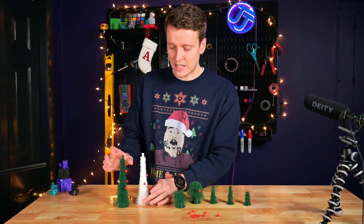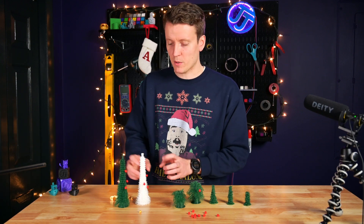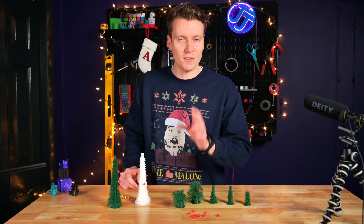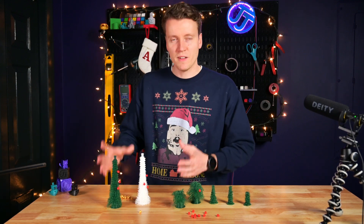I do think if I slowed the print down even more — these I printed at 50mm/s outer wall speed — if I lowered it all the way to 20mm/s like they recommend, it would be a much fuller tree. But with the video schedule of getting all 12 of these videos done, I'll have to leave them like this. Before Christmas, I can print a slower one that's a lot fuller.